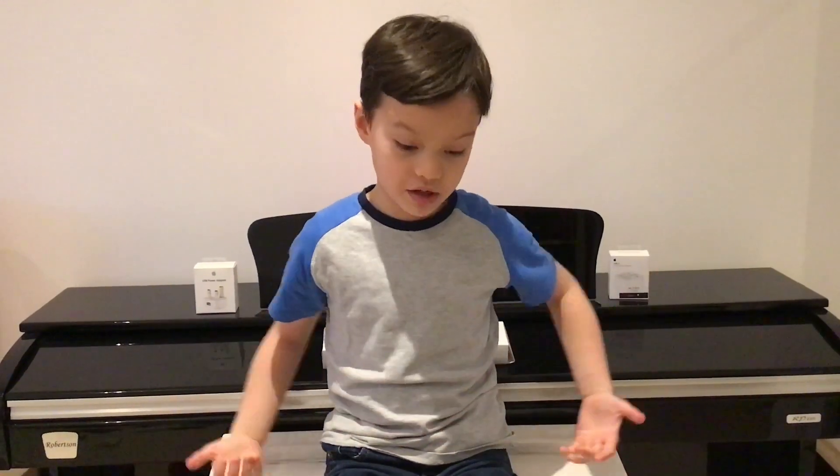Hi guys, what's up? Thor Ninja here and this is not a face reveal episode. I'm going to do some Apple stuff which is behind me and I hope you enjoy it.